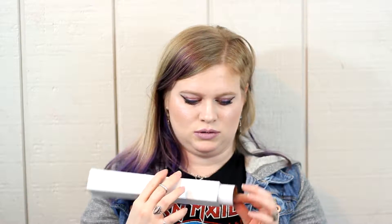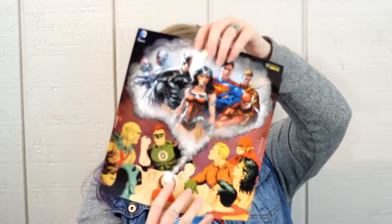I guess I have a poster here. I like that it comes in one of these protective things because it helps preserve the poster. It's actually really nice — a drawing. Inside the Comic-Con box, you also get posters and pictures of the artists that you meet at Wizard World Comic-Con. So this is probably one of the artists that made this poster.